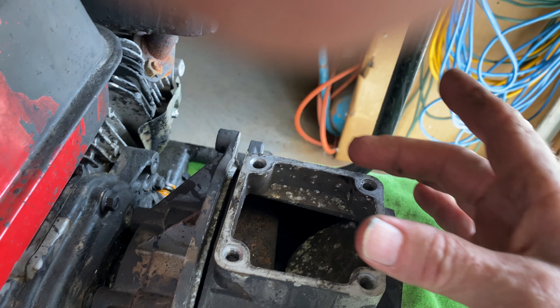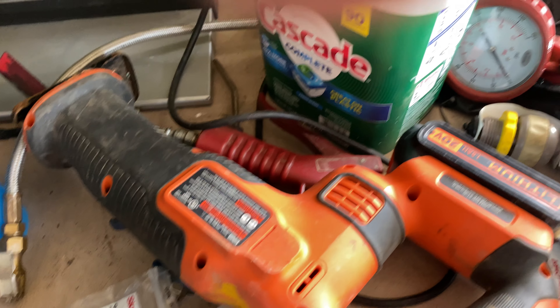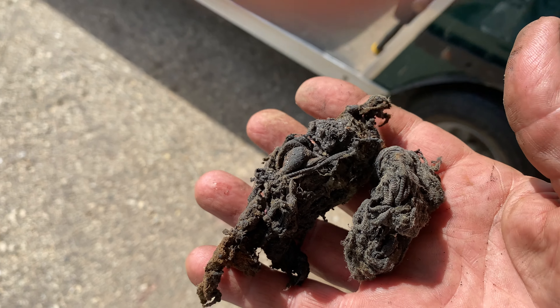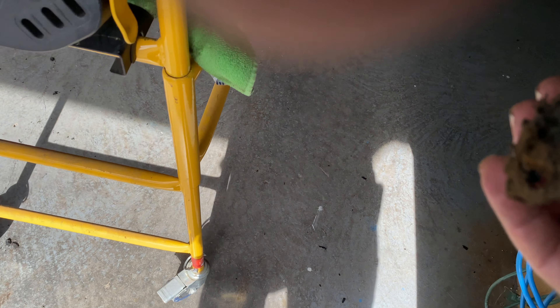I took the motor off to check it out and I took this outer pump housing off and I found all kinds of stuff jammed up into here. In fact, I think I saved some of it — yeah, there it is. I found steel wool and rags that must have gotten into the tank. There was even a piece of a drill bit in there.